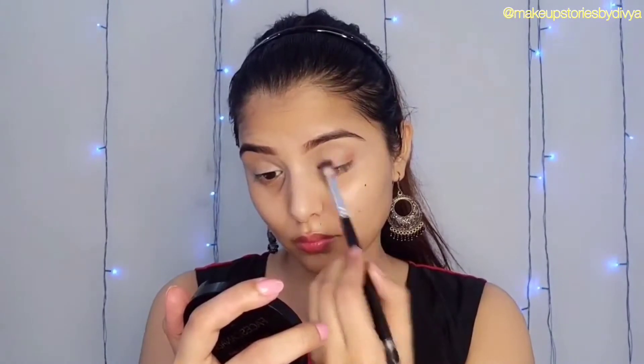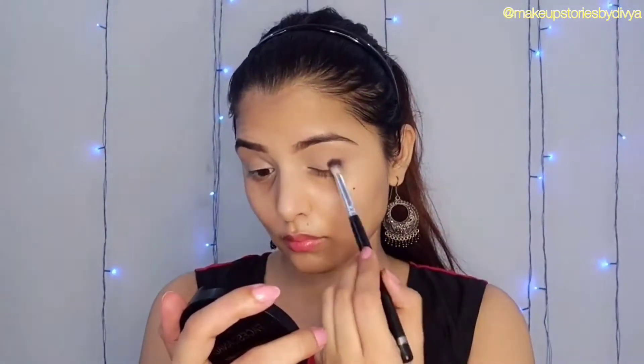I have filled my eyebrows with Swiss Beauty pencil. I have done a light makeup look. Now I have combed my eyebrows.